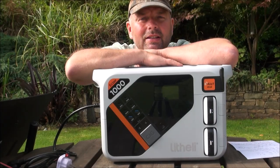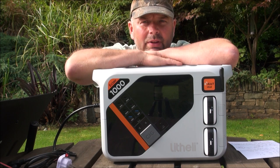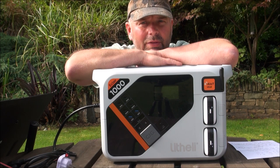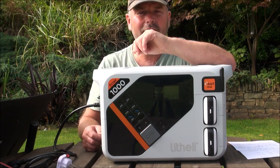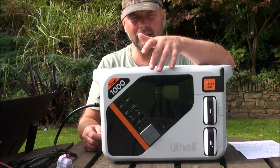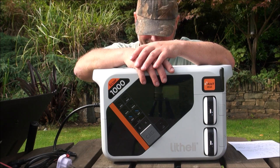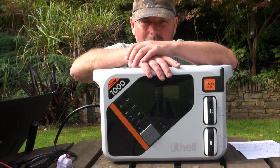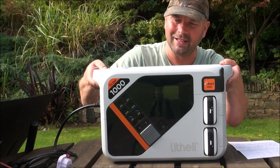Hi there, welcome back. In this video I'm going to show you something you've probably never heard of but you really should check out. This is the Lithely — or Lytherly as some people pronounce it — Eclair 1000 battery pack. As you can see, it's pretty big.